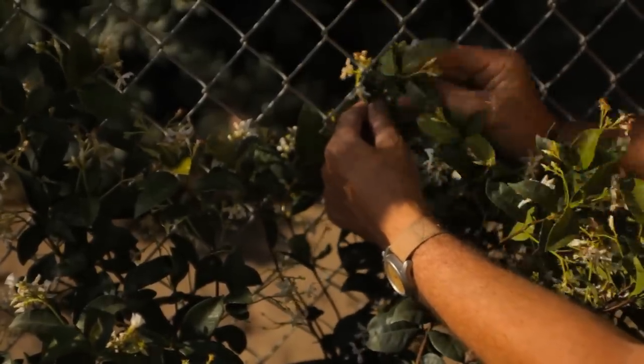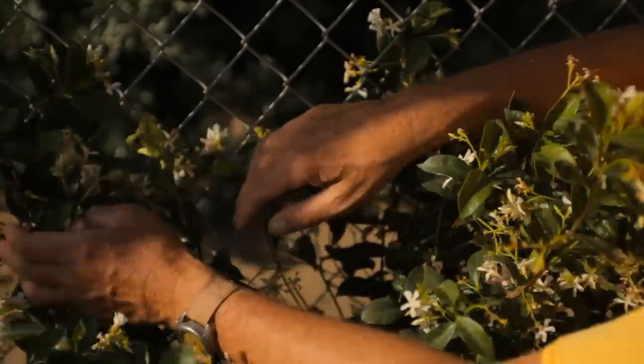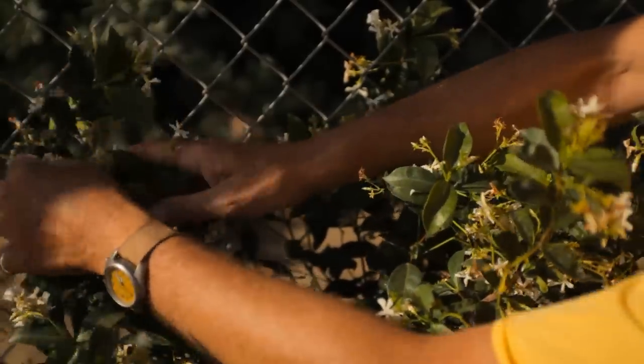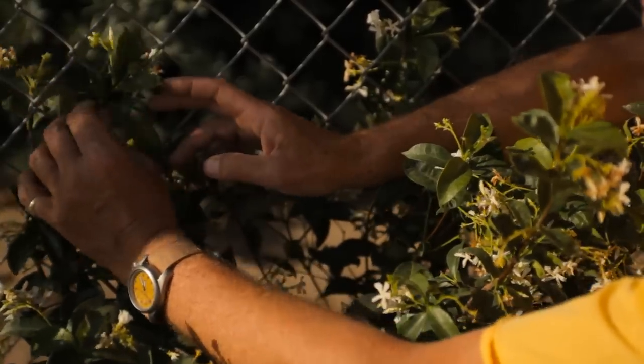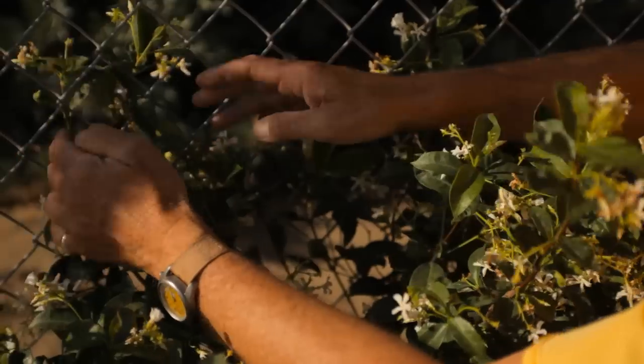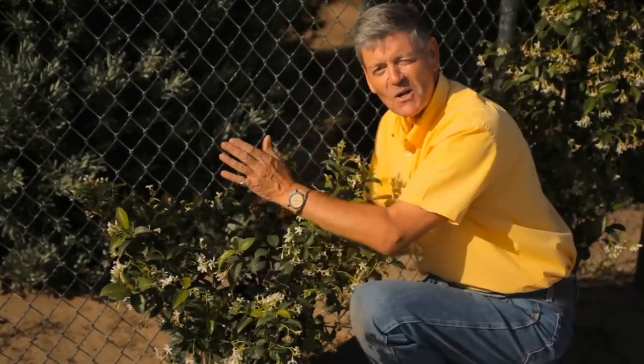Already you can start to see the result — it's that easy. Once in a while, come out in the evening, and if she's growing outward just help her back through the fence. Because she's got something to cling to, she will grow like a jasmine. This is Nicolas Stadden with Monrovia Nursery, talking about how to train jasmine on a wire fence.